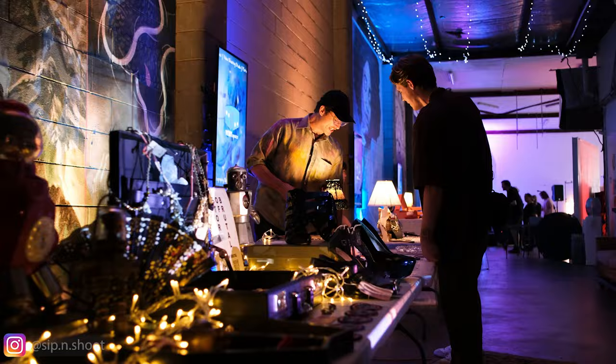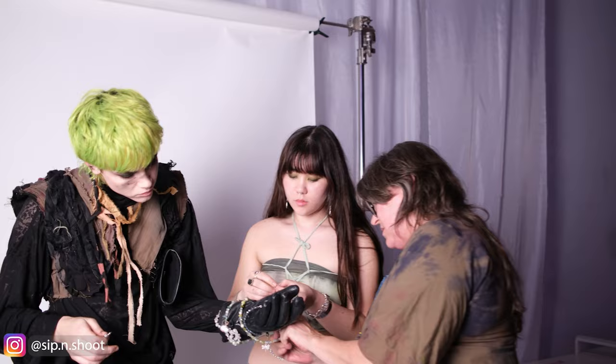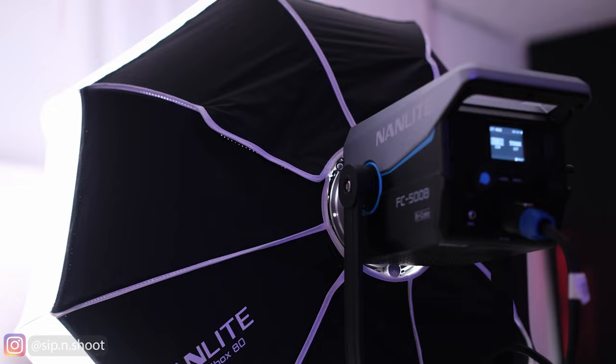Now in this video I want to give you a look at the very latest lights from Nanlite which I had the opportunity to put to the test at a recent event here in Brisbane called Sip and Shoot. Sip and Shoot is an event that I like to attend and support whenever possible — it attracts local photographers, creatives, artists and models, and every event has a different theme.